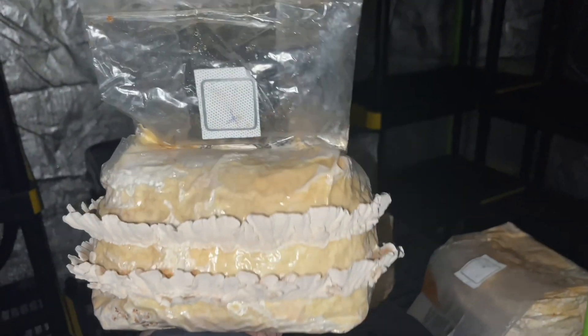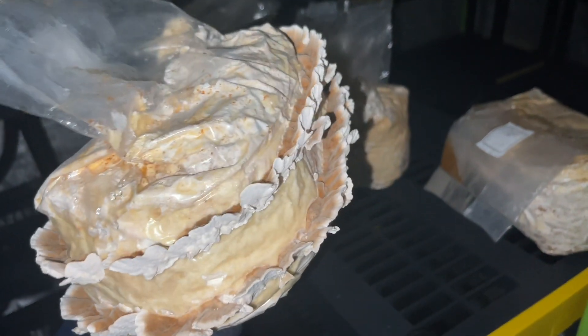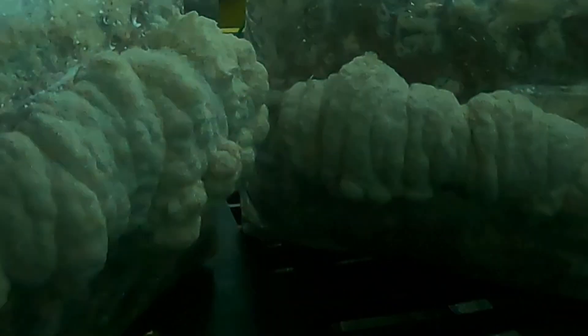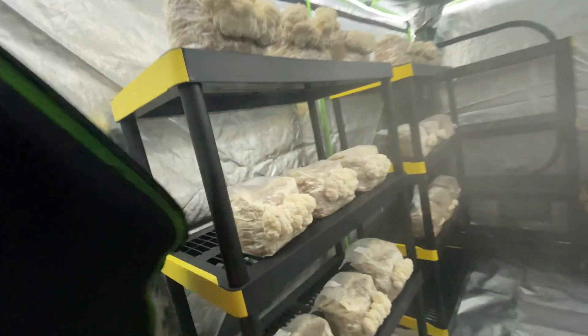The building I set this grow tent up in stays at perfect temperature throughout the summer, and then when winter comes around I'll have to use a propane heat source or a space heater in the room. So in the winter, to make up for the expensive propane use, I'll make sure to pack the grow tent full so that it's worth it.